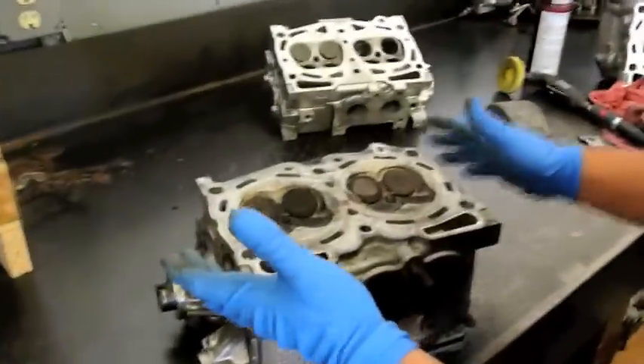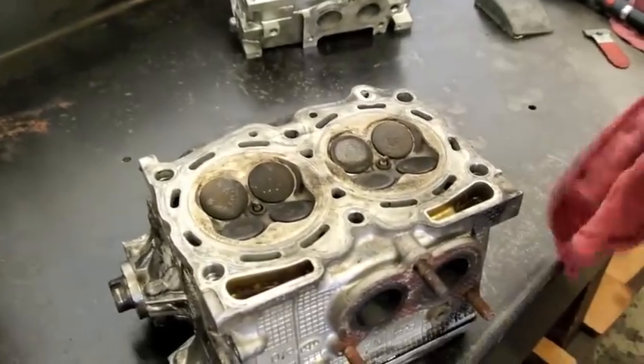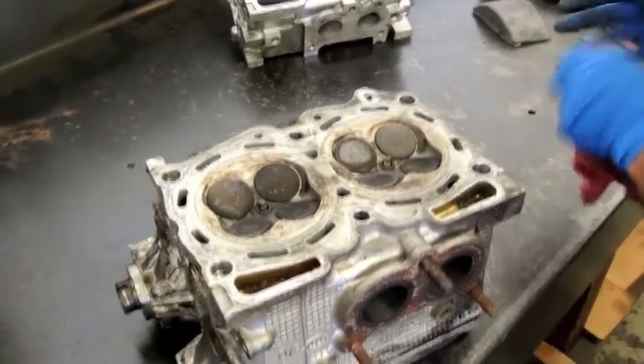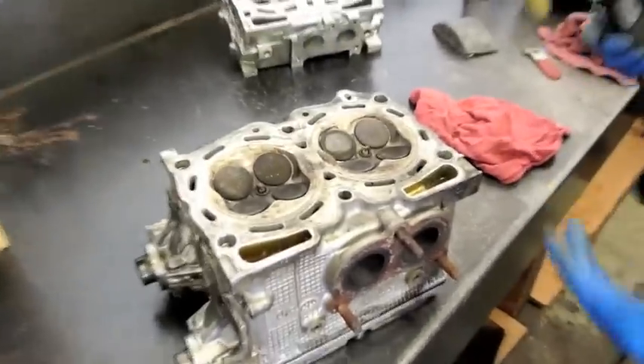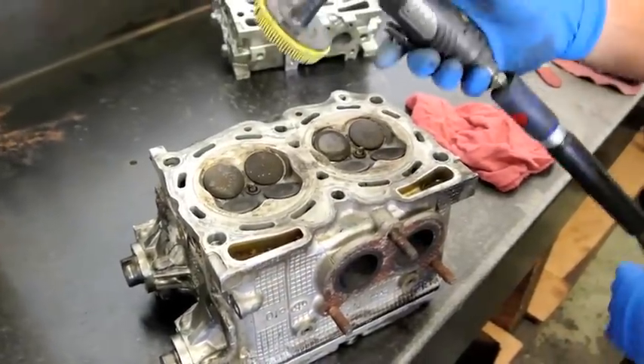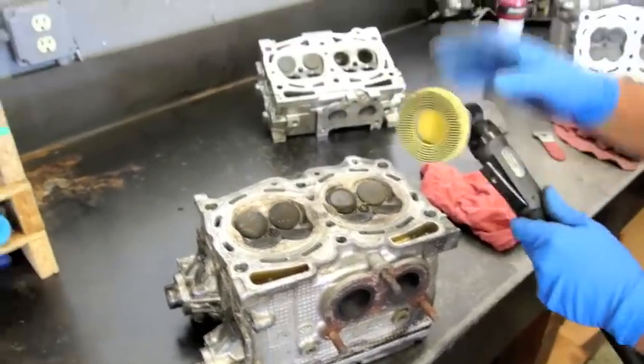What I've got here is a first generation 2.5 liter cylinder head. I'm going to first just kind of go at this with the whiz wheel, and I'm going to do half of the cylinder head with this whiz wheel right here. The first thing I want to do is talk to you about this whiz wheel.